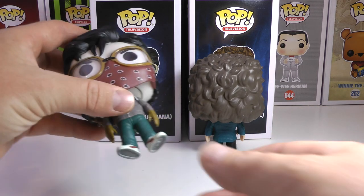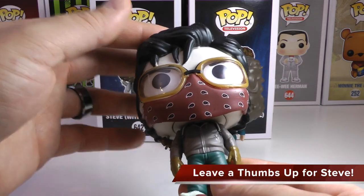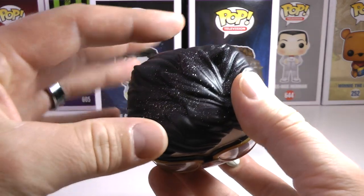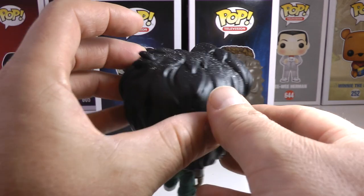I'm going to first show you guys the amazing Steve with Bandana, and this guy looks so cool. One feature that I thought was a really nice touch is, if you turn him over here, he's got kind of all that white flakes when they're in those tunnels in Stranger Things Season 2. That is a really nice detail.